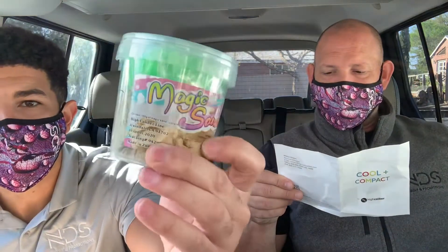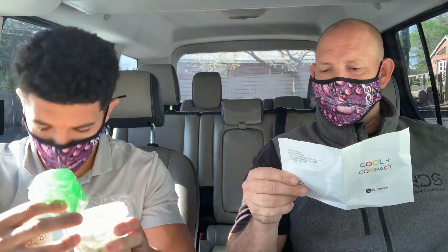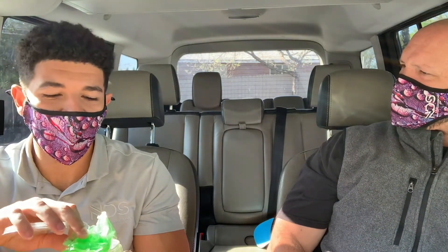That's the Magic Sand Set with 12-piece molds. So the sand sticks only to itself and not your clothes. Comes with a reusable container and molds to form all kinds of shapes. It's got all the shells — stars, starfish, a seahorse, crabs. You are kicking that stuff all over my car. Well, it doesn't stick to me, so it's got to go somewhere.